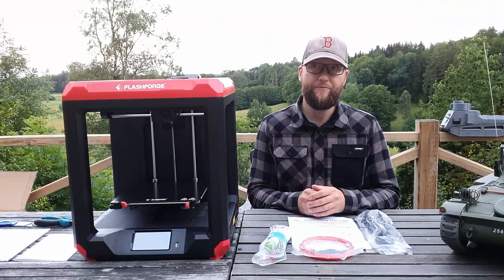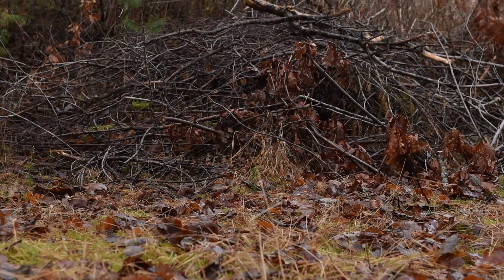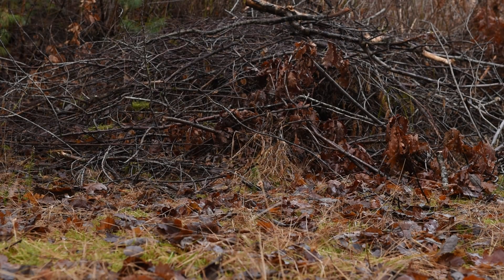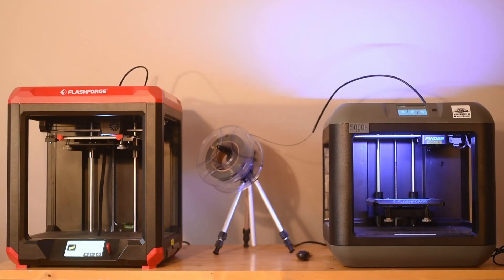A 3D printer in the entry to midrange segment. As I have used the old Finder to make all my previous models — from the small ones, to the slightly bigger, to the biggest — I was very intrigued to see what the differences were compared to the old printer.